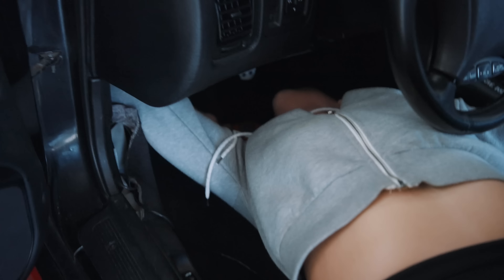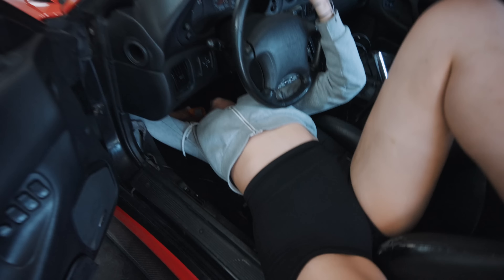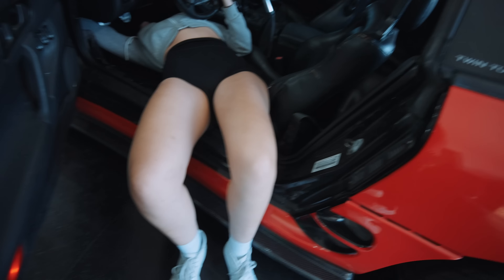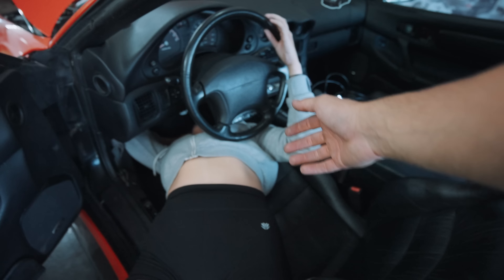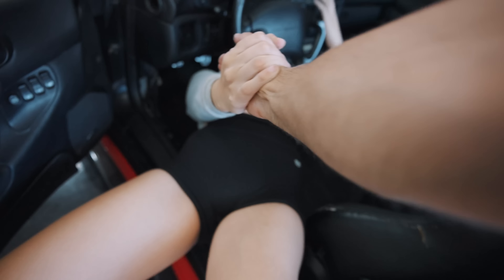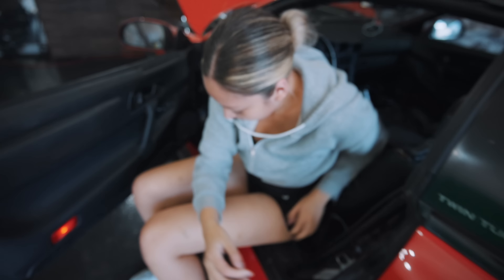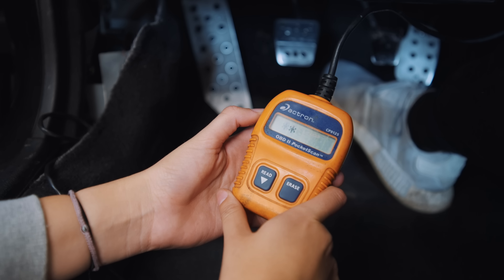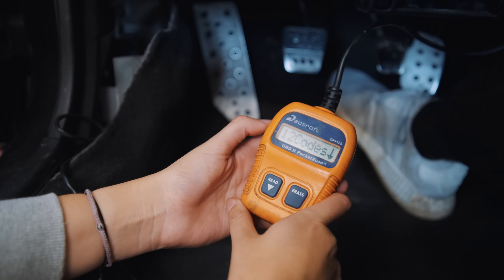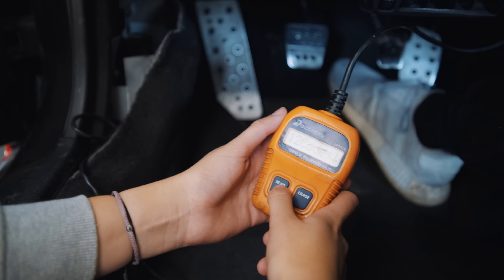All right, let's check the codes. The code reader is plugged in. Just as I thought — we have 12 codes. Holy hell. 12 codes. We might need a new car.